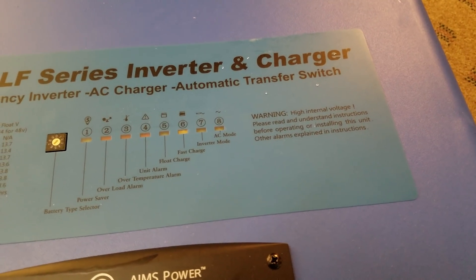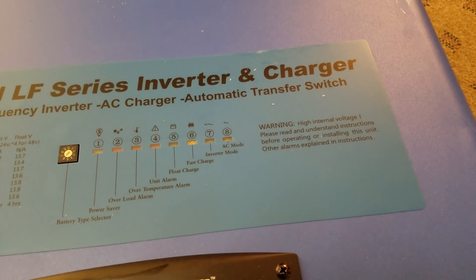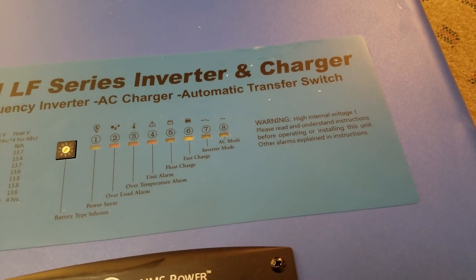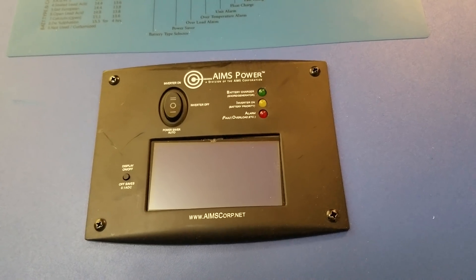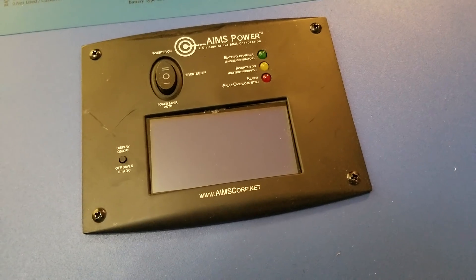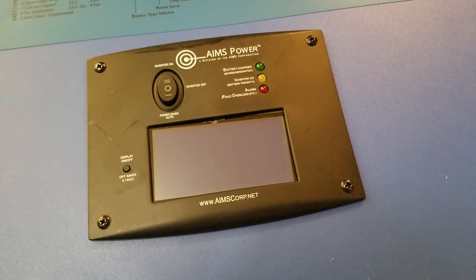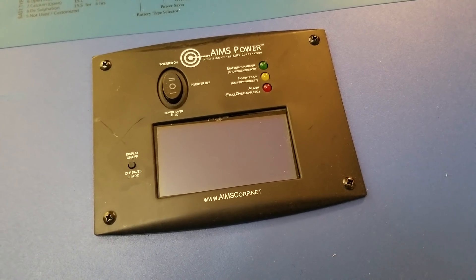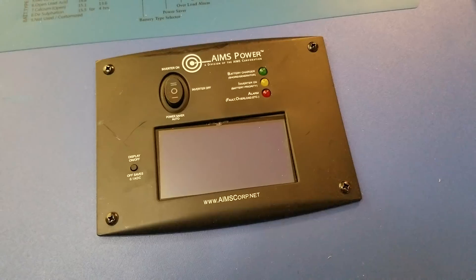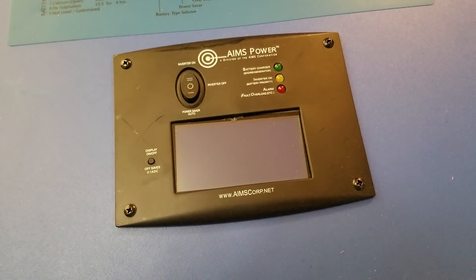We have some LED indicators: power saver mode, overload alarm, over temperature, unit alarm, float charge, fast charge, inverter, and AC mode. There's also an LCD display. This is where you turn the inverter on, off, or to power saver auto. The power saver mode is interesting — based on the booklet, the inverter flicks on every so many seconds to check if there's a load, and if not, shuts back off. I don't know if I'll be using it, since some of my loads are going to run 24/7, so there's always going to be a load on it.